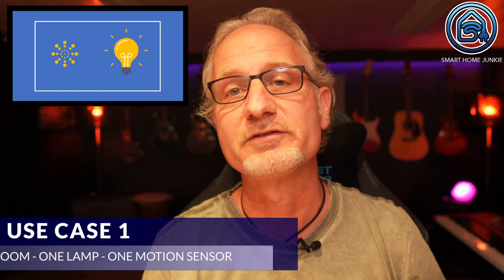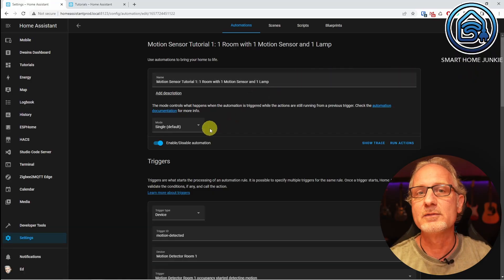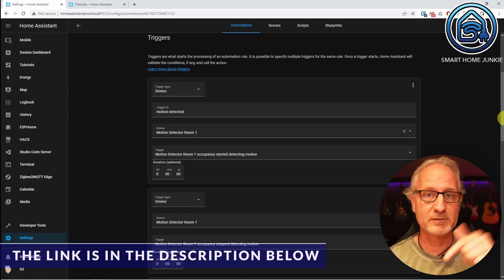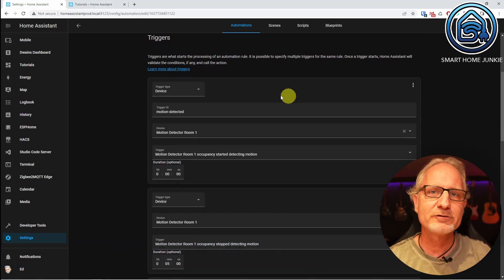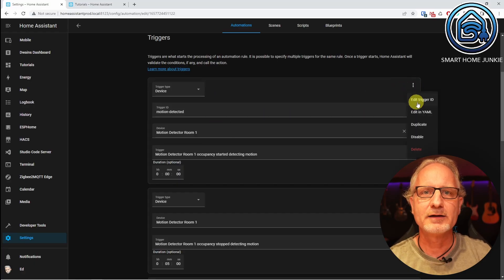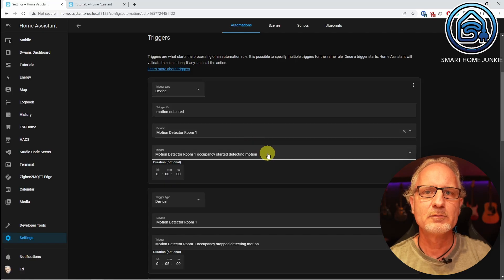Now let's head over to the automations. Let's start with the simplest use case. This automation has a name and the mode is single. We create two triggers and I am using trigger IDs here — if you don't know what those are, check out my trigger IDs video first; the link is in the description below. The first trigger is the device trigger, which I gave the trigger ID 'motion detected'. You can set the trigger ID under the three dots at the top right of the trigger box. The device is called 'motion detector room 1' and the trigger is 'motion detector room 1 occupancy started detecting motion'.